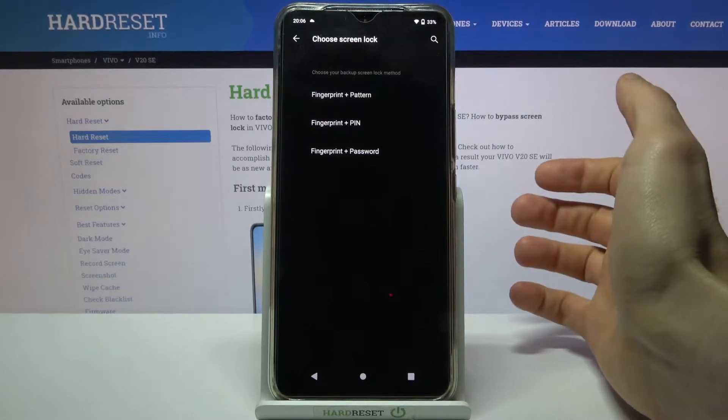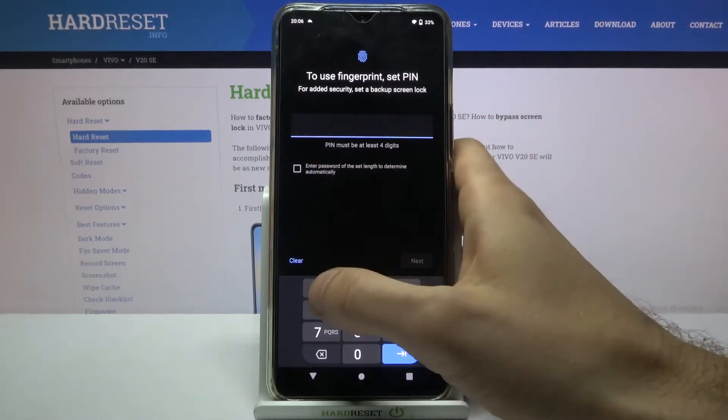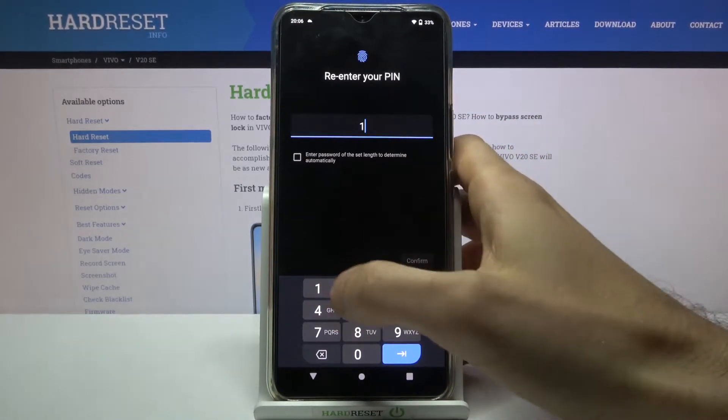Then you have to select your backup screen lock method — it could be pattern, PIN, or password. I'll just pick PIN. Then you have to enter your PIN and confirm it.